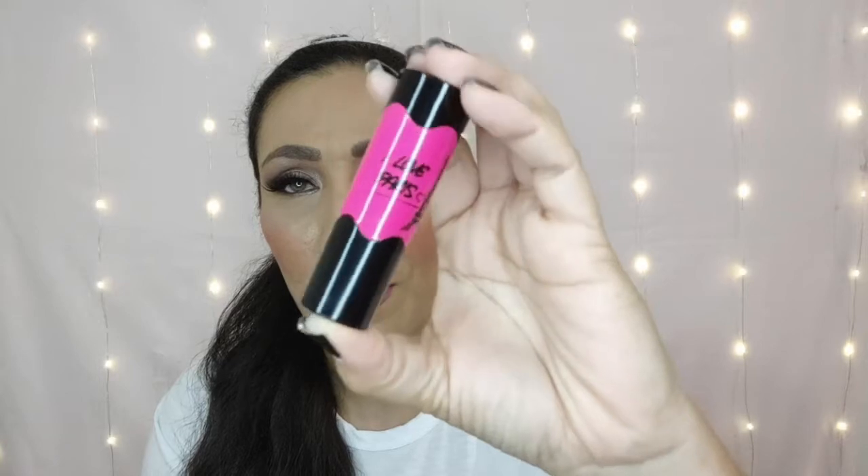And then I grabbed the Lip Pop — the shade name is number six Sorbet. I just really liked the packaging. It has the Eiffel Tower on it, very Paris looking. And this one is more of a kind of red coral — very, very pretty. This formula feels a little bit thicker than the AOA, but it's still very pretty. I'm very excited about trying out new lipstick formulas.